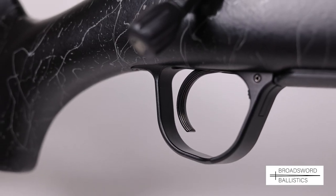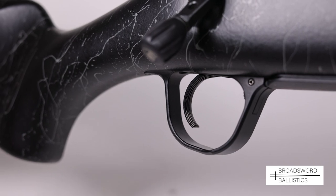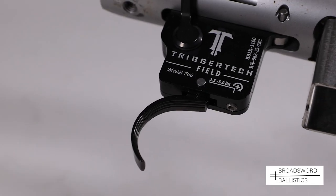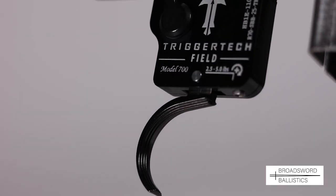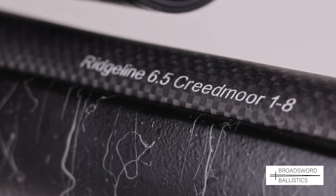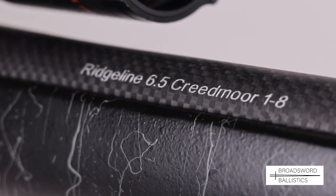Christensen Arms put an aftermarket TriggerTech field trigger on their Ridgeline — it's a very good choice. I use these triggers on my custom rifles. They are both safe and fully adjustable and they really achieve a very crisp light pull, here on test set at 2 pounds 6.5 ounces, ideal for field conditions.